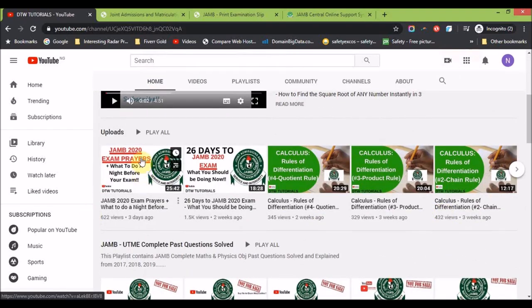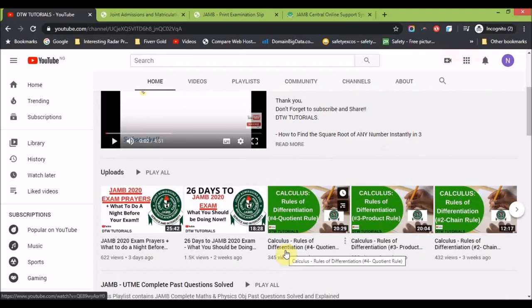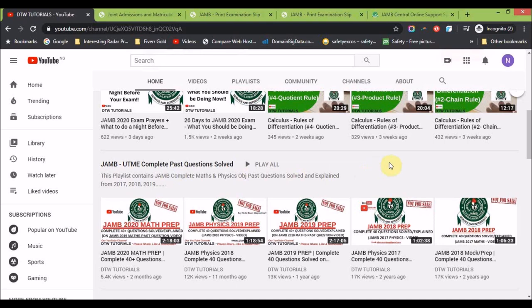I did a video a few days ago on JAMB 2020 exam prayers and what to do the night before exams — you can watch that video to encourage and motivate you for your forthcoming exams. There are also several videos here with past questions — complete 40 questions on JAMB, both maths and physics — to help you prep for your exam.